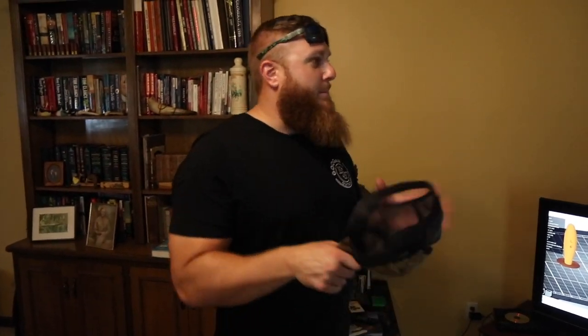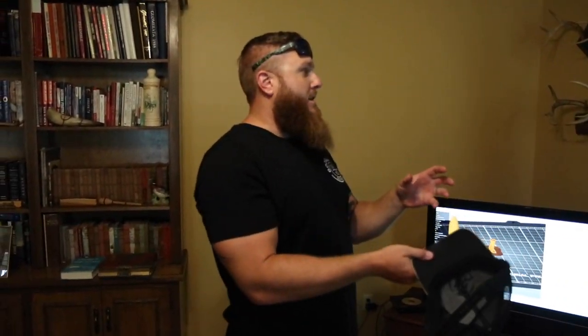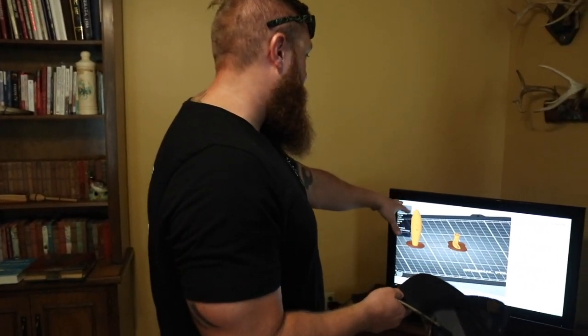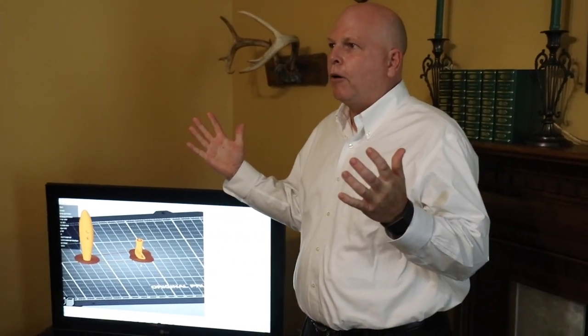What do you guys typically use this kind of technology to make? I've gotten a lot of entrepreneurs here locally that have created products and want help to develop them — make it into a real thing you could hold in your hands. You've got an idea of what something might look like but need to put it into an actual object so you can look at it and see it. Before 3D printers, you would have to spend $10,000 on a mold before you could even prototype your product.